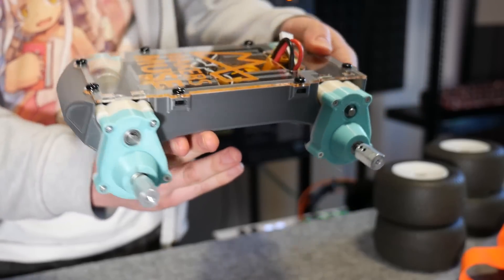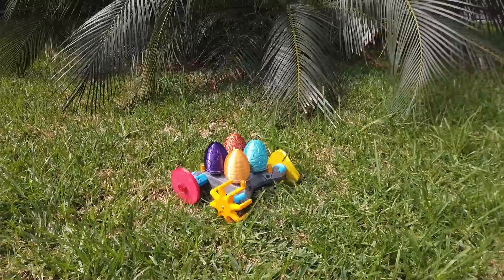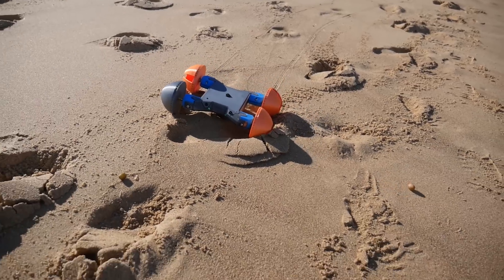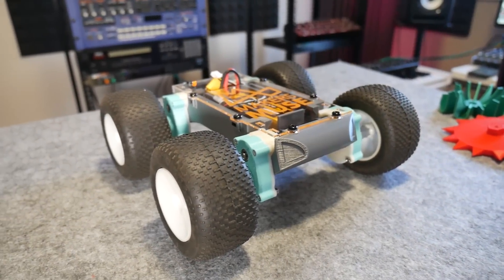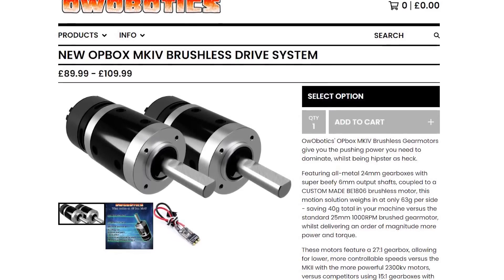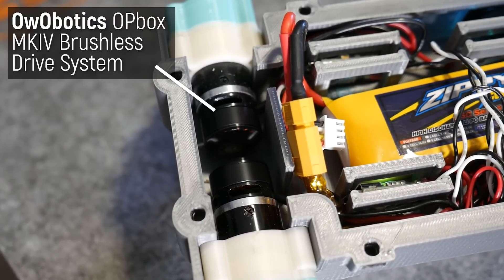Let's discuss what's new in this version 2 off-road platform. Version 1 was great fun but proved to be too weak for serious off-road adventuring and tended to get bogged down easily. However, these issues are all gone in the version 2 platform, which uses four of these Oobotics incredible brushless drive motors and controllers.